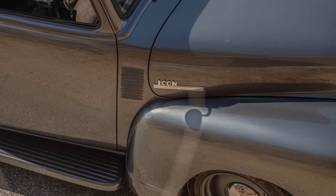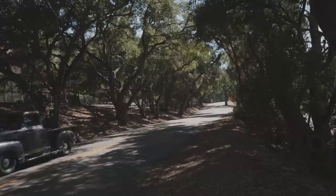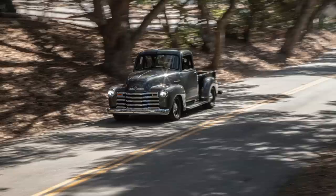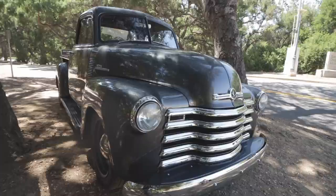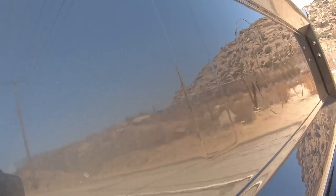We recently updated to LED headlights — those are glass housing, very traditional looking, but with improved LED functionality and reduced power draw. We have the chrome front grill with Icon badging, as well as Icon badging on the hood sides. The Icon badging is also on the tailgate, but it is acid etched into the steel prior to primer and paint, so it's super mellow — you have to get it at just the right angle or light to see it.